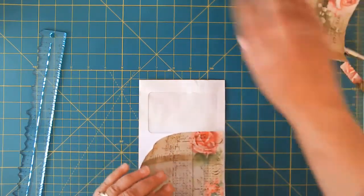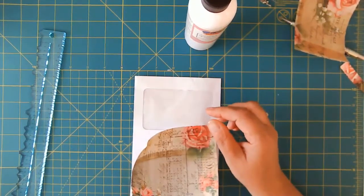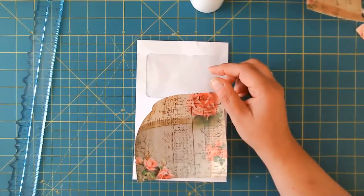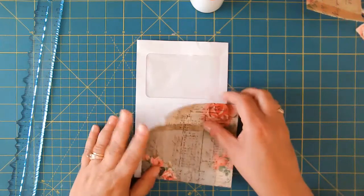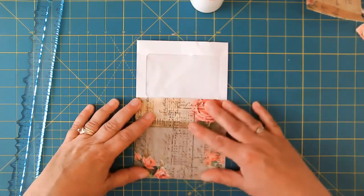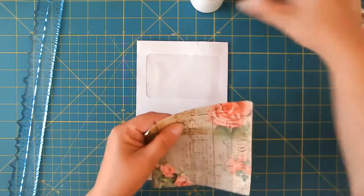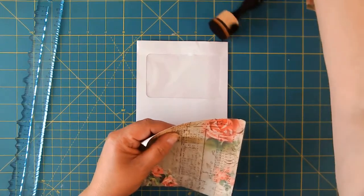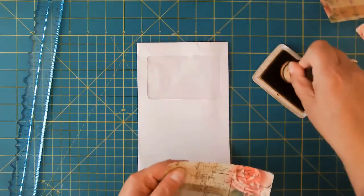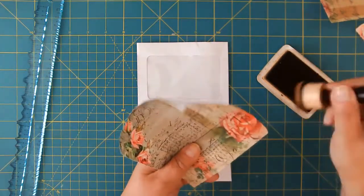I'm going to go ahead and get my art glitter glue out. My camera seems to be off — let me move it just a little bit because I don't want to be off. I don't have a zoom, so I have to manually adjust the arm of the webcam here. So I'm going to go ahead and ink the edges as I go as well, because I like that look. I like how it makes it kind of look patchworky — that's not a word.